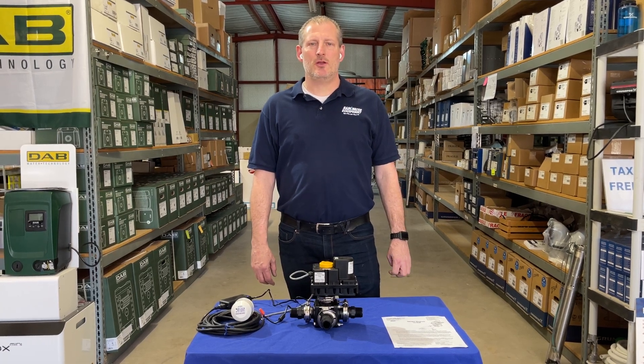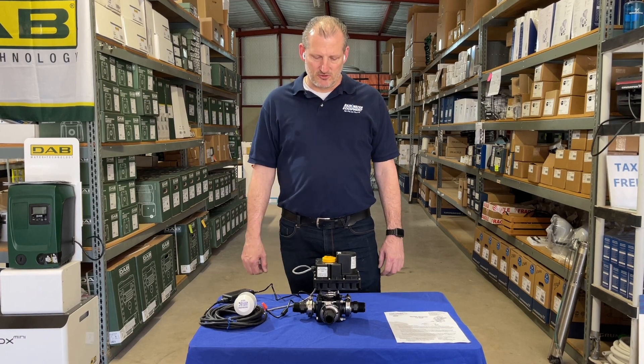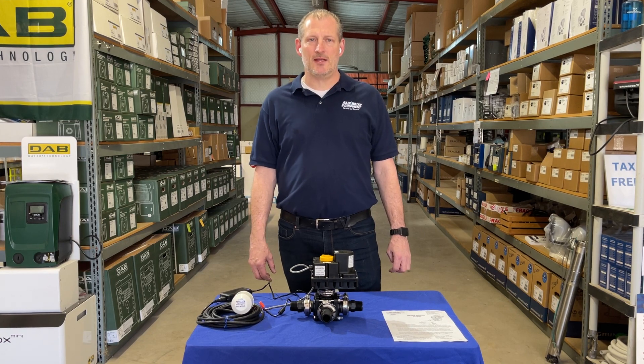Hey guys, Jim at Rainwater Equipment and Rain Harvesting Supplies here today. I wanted to introduce a product that we are going to start supplying on our website called the Alternate Water Supply Kit.